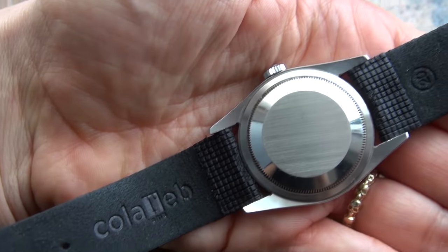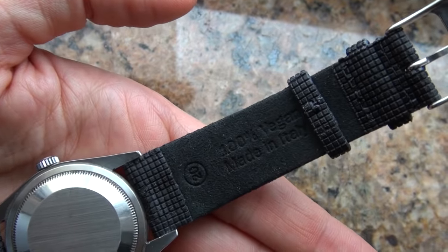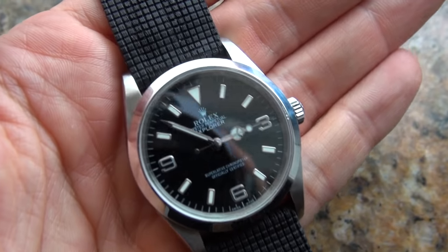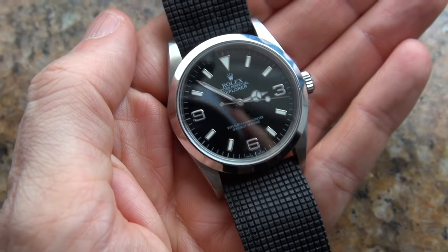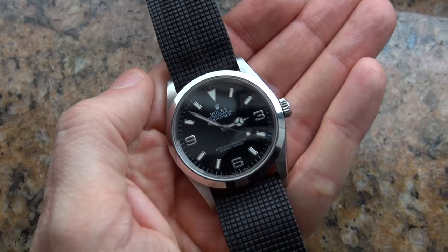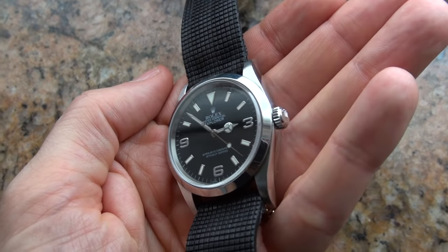I'm wearing it on this Collar Web strap — it's a vegan strap with a very soft interior. The exterior has this interesting almost hobnail crosshatch pattern, reminds me a bit of the waffle dial of a Royal Oak. It's very comfortable; the material has slowly formed the shape of my wrist and it's extremely light. It really goes with the Explorer — I'm going to miss it, but anyway Andrew, enjoy it.